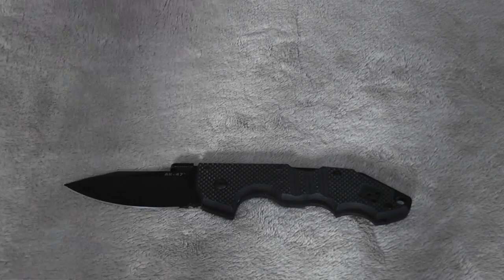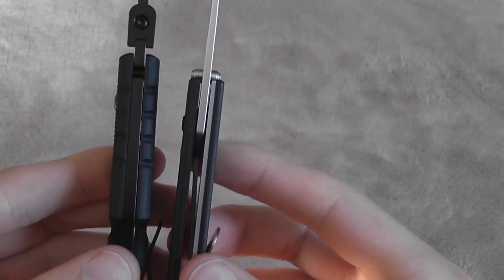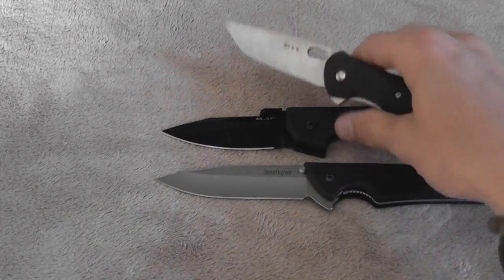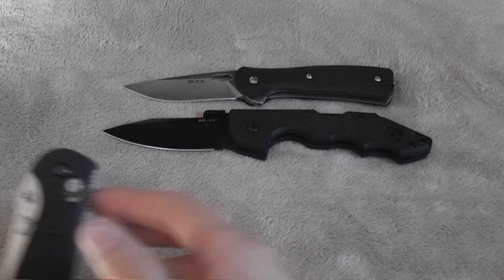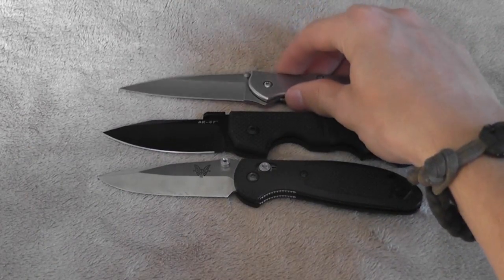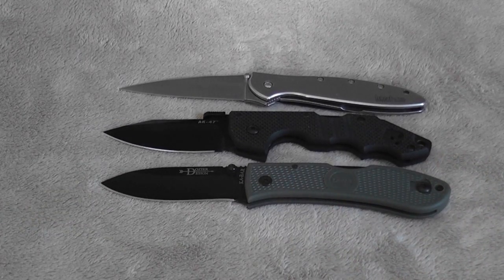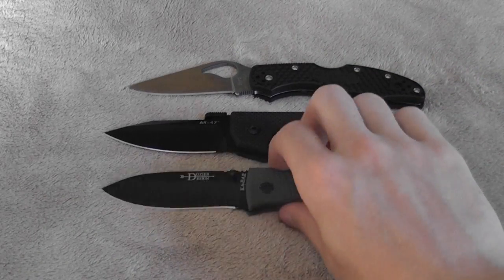Here is the Kershaw Skyline — another great knife. I'll show you the thickness comparison between these two: pretty similar, though the AK-47 is a little bit thicker, but it's not really that thick of a knife and it's pretty comfortable to carry. Here is the Buck Vantage, the Benchmade Mini Griptilian, the Kershaw Leek, the K-Bar Dozier — that's a cool knife too. And the Buck Meadowlark. Hopefully that gives you a better idea of the size.